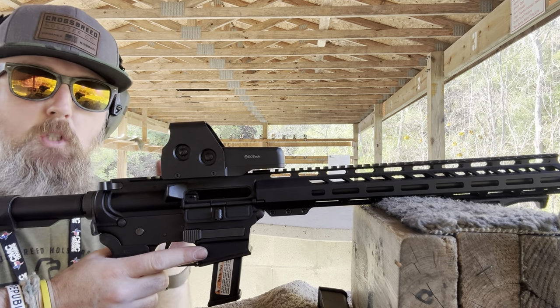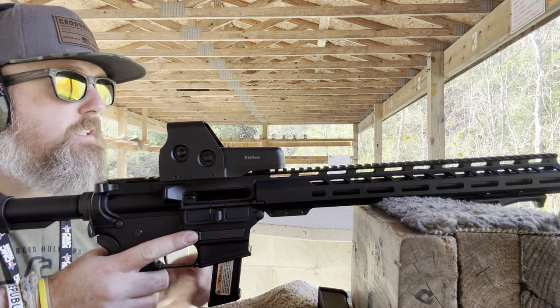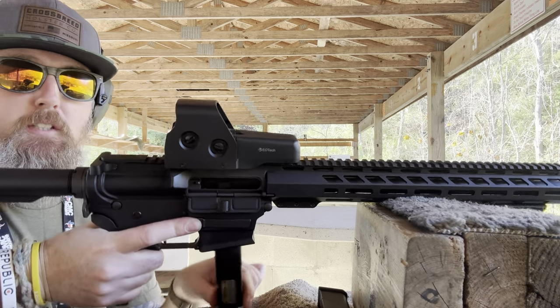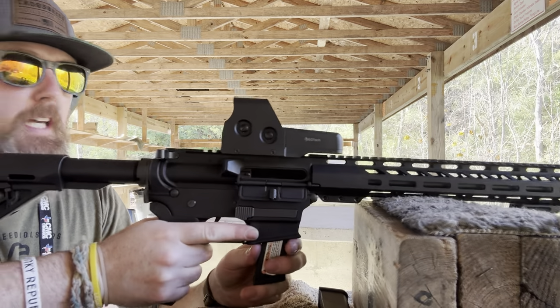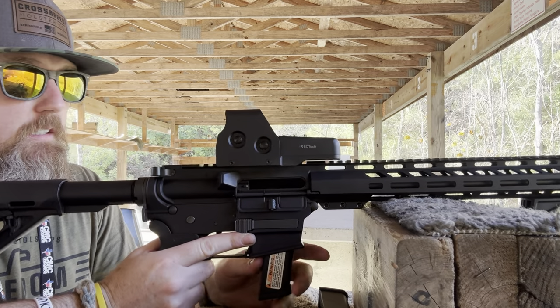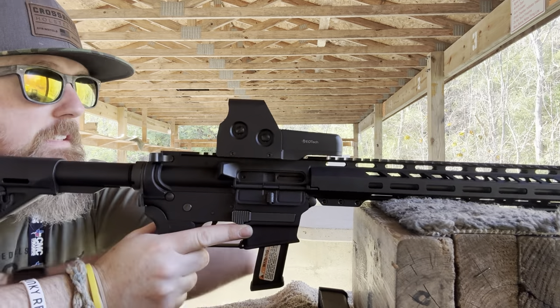I think some of those might have been a little high. I think I heard some of them, but I've got two ear pros in, so this particular range is very loud. Alright, I got five loaded up. You guys let me know how you like the new tripod on the zoom-in camera — hopefully it's better.